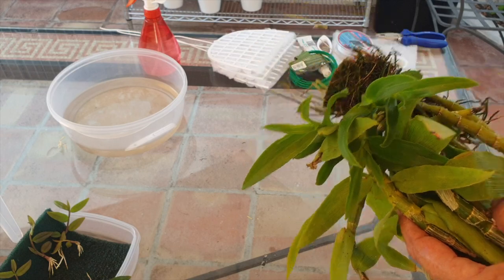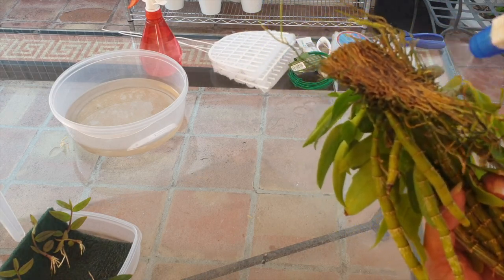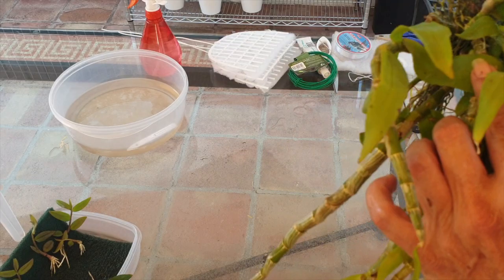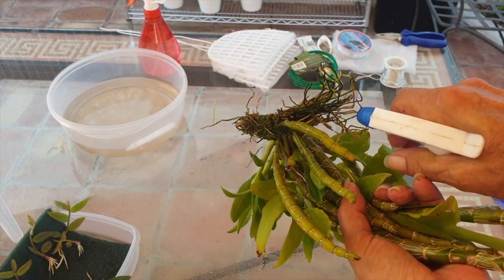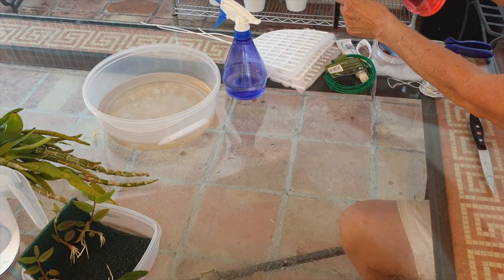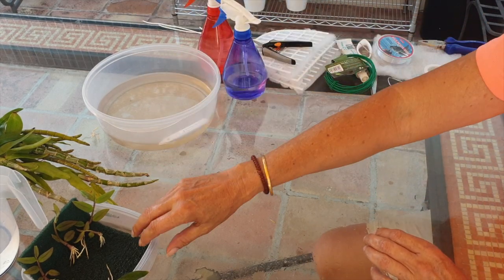I'll just spray it with some hydrogen peroxide because of the stuff that was on the mount in the back - it was quite gross. That smells, which means it's fresh - copious amounts. I'm going to let that fizz and move on to a film. Between each orchid I'm washing my hands in a bucket of bleach that is off camera. These little film keikis have been in a tub a couple of days soaking up some seaweed and a little bit of calcium and magnesium.